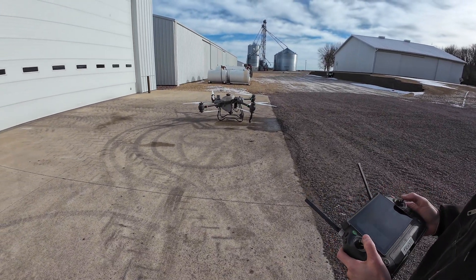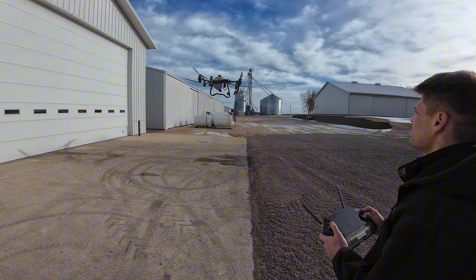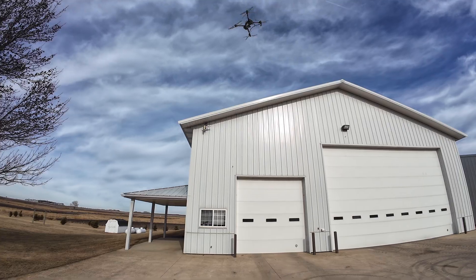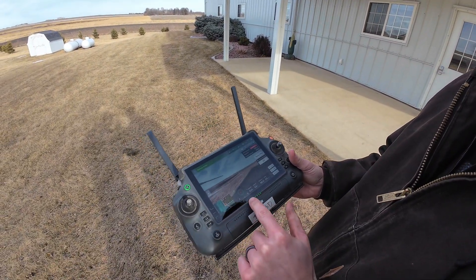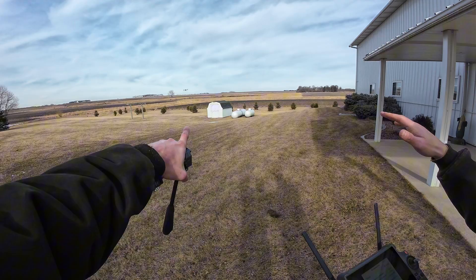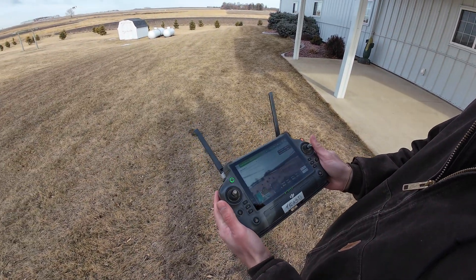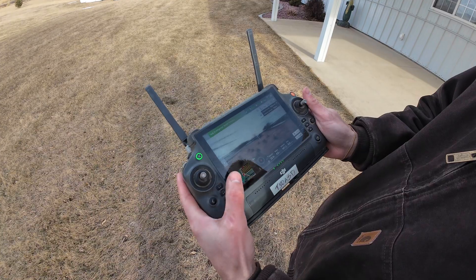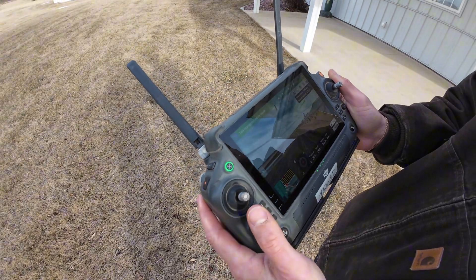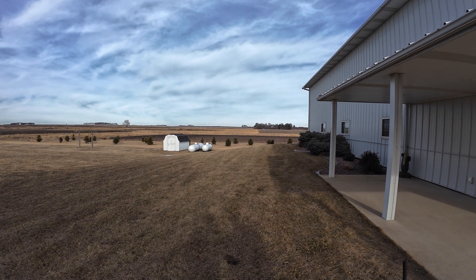That thing's loud! Bringing the drone down to a closer altitude to where it's actually going to be flying. Hit start — it's already out in the field. I mainly flew it out there so we didn't hit the shed. Hit go and now it's going to start going on the path that we drew up. It's going to turn around right there and go right to its start point. There she goes — that's not full speed, we'll turn it up in just a second.